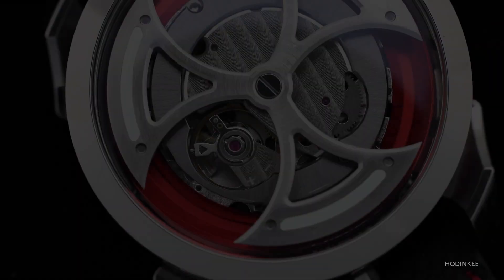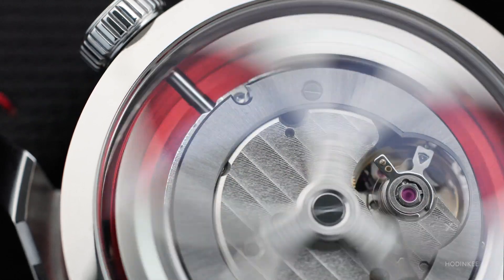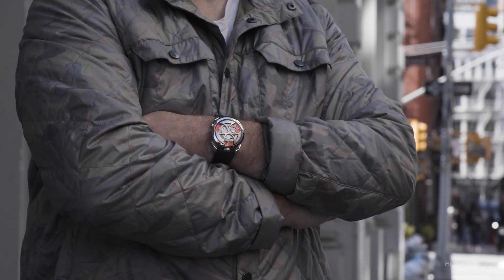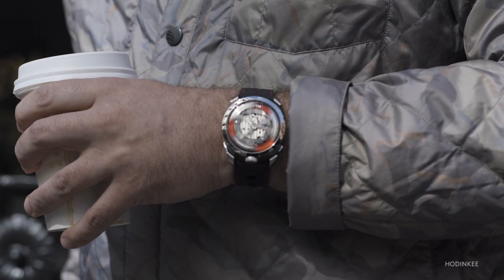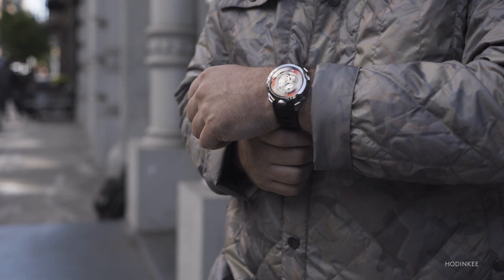Part of the reason why Max selected the Miyota 821A is because it has a unidirectional winding system, which means there's very little friction when the rotor is spinning the way that isn't winding the watch. Often in watch writing, we talk about how you can stare through the case back for hours watching this little mechanical beating heart. He's taken that notion and put it right front and center. Normally the real estate taken up by the vital components of a watch — he's essentially saying reading the time is secondary, and just enjoying the mechanical aspect is the primary function.